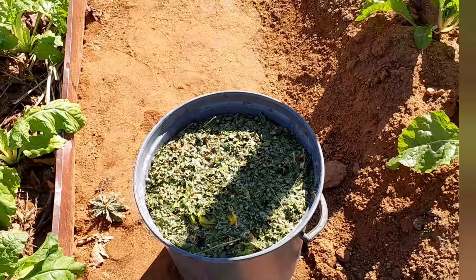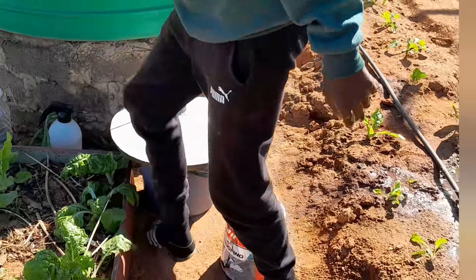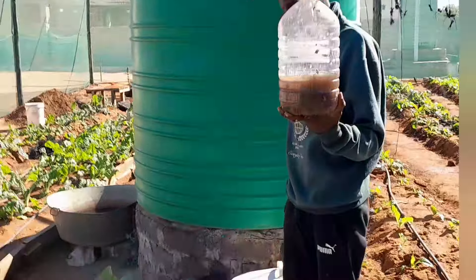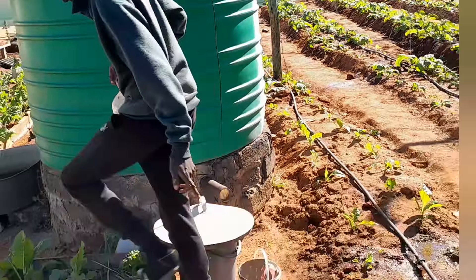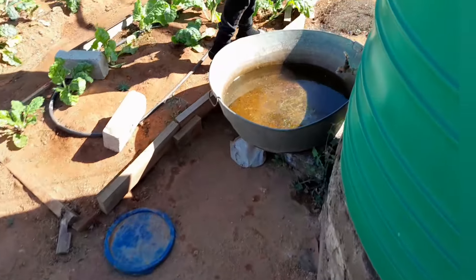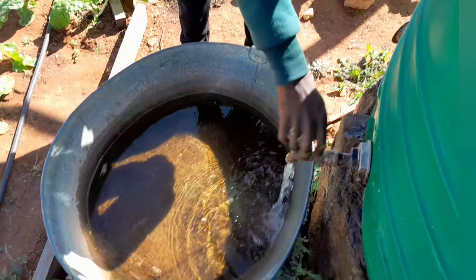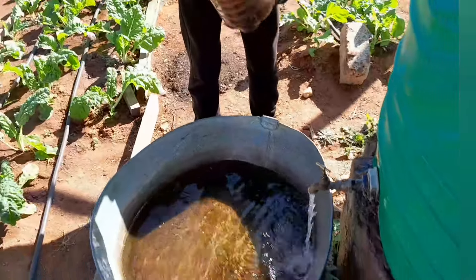I don't know much about the science behind what I have in here — what nutrients, what minerals. All I can say is that this thing is working. It's a juice I've been using and as you can see, my plants are shining because of it. I don't use anything else besides this. My soil is also good — it's got some chicken manure, some compost, lime, and some bone meal.